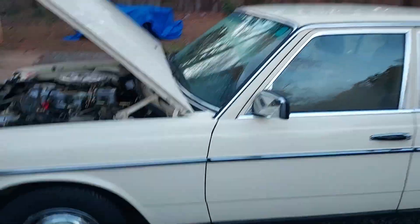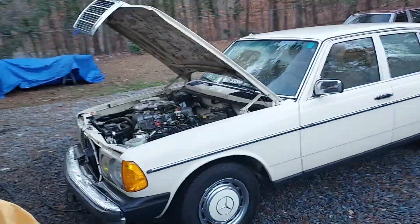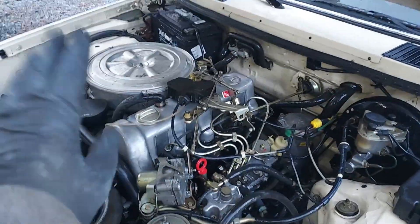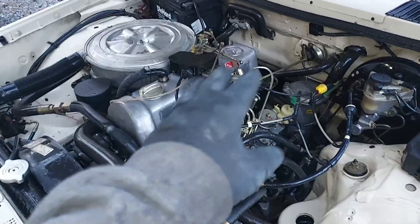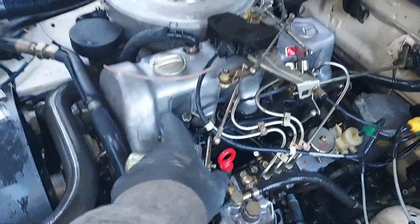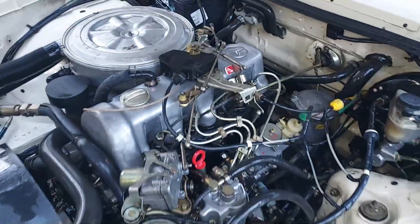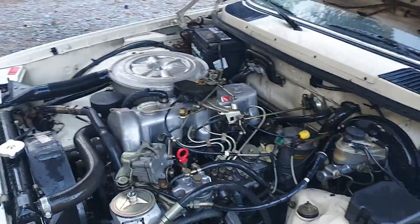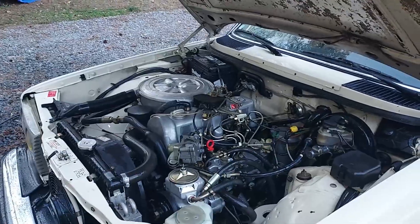Let's step back and just take a look at this thing — that's original paint, absolutely fantastic. Of course I've got to take the valve cover off to do a valve adjustment, lubricate all the linkages, put in new diesel return lines, all that kind of stuff. Anyway, this is going to be a nice one.